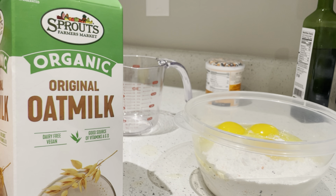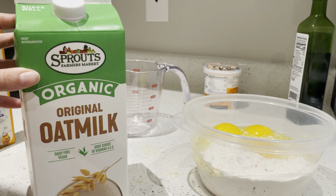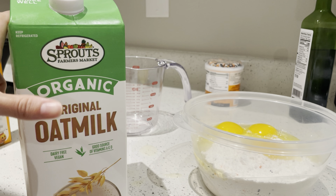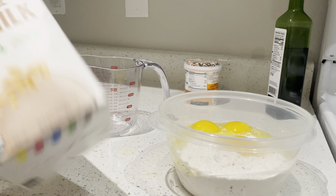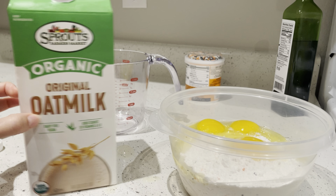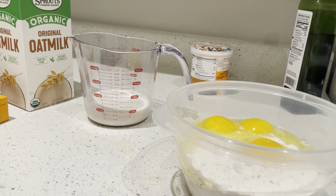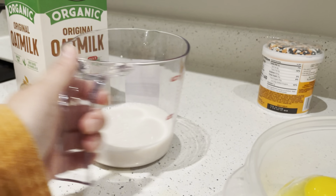The oat milk is really yummy — I recommend it if anybody is lactose intolerant. I'm very lactose intolerant, I can't even do cashew or any nut milks. I tried almond milk and it would hurt my stomach, but oat milk has really worked for me. So I'm going to use one cup of the organic oat milk — shake it up, that's what it says. It says one cup of water but I'm using milk instead. Yep, one cup of milk.